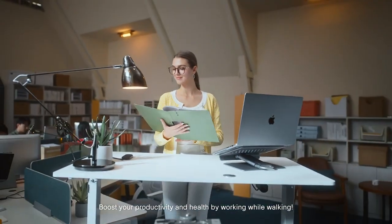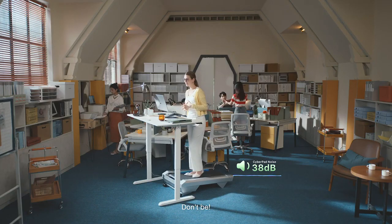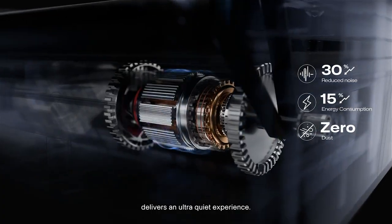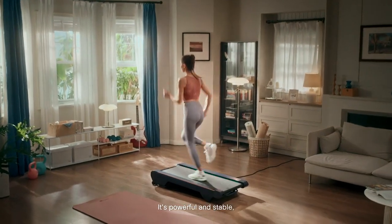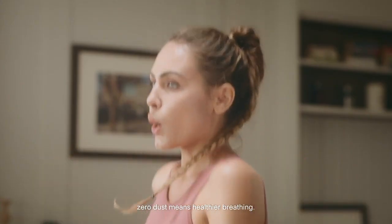Boost your productivity and health by working while walking. Worrying about noise? Don't be. The Urivo Mega-Powered Motor delivers an ultra-quiet experience. It's powerful and stable, ensuring you run smoother and safer. Crucially, zero dust means healthier breathing.